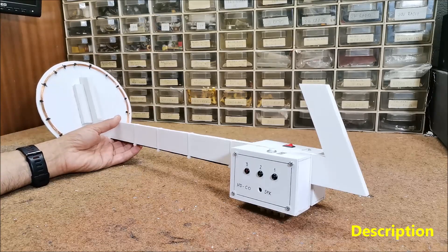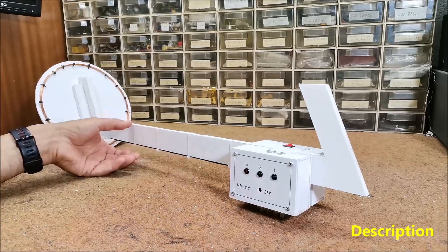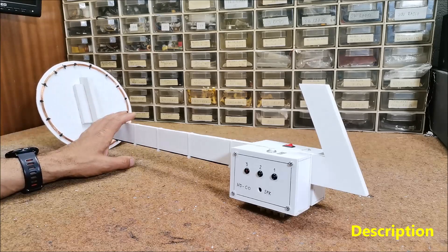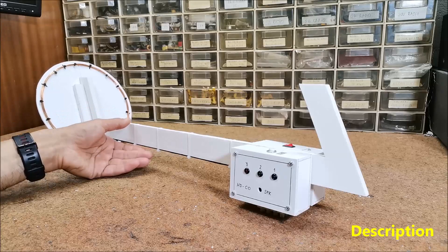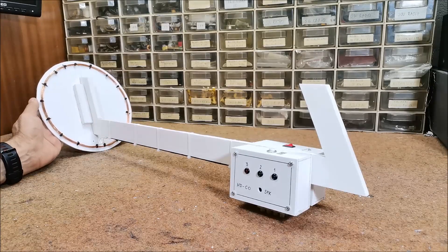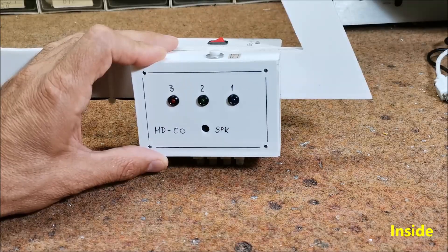The project was taken from the silicon junction block and I just added a sound indication for better control during metal detections. The detecting part is a simple Colpitts oscillator with a resonant circuit composed of capacitors and a surge coil. This oscillator will have a frequency of approximately 260 kHz.